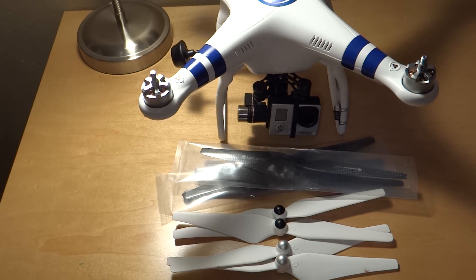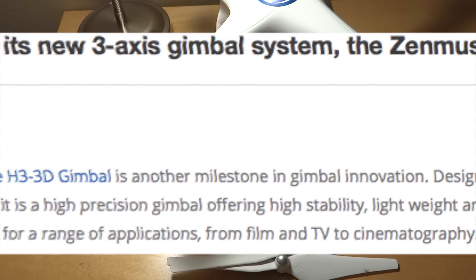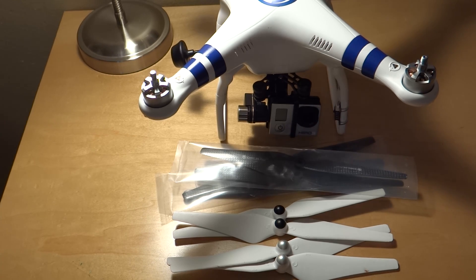Reading right off the DJI webpage: the 3-axis Zenmuse H3 3D gimbal is another milestone in gimbal innovation. Designed for the GoPro Hero 3 and Hero 3 Plus, it is a high precision gimbal offering high stability, lightweight, and plug-and-play simplicity. It is ideal for a range of applications from film and TV to cinematography.